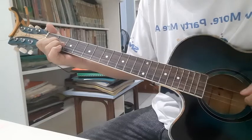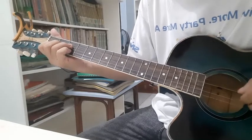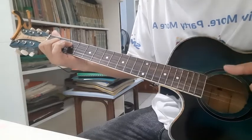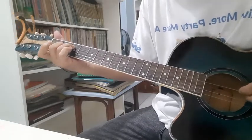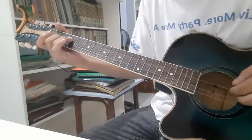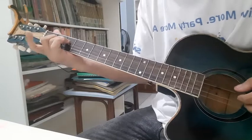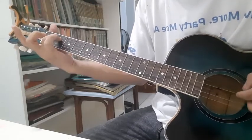Now we go to F major 7. First fret on the second string, second fret on the third string, third fret on the fourth string. Put your pinky on the third fret of the second string, then pinch the fourth, third, and second string. Then lift your pinky, lift your index finger, put it back, and then play the fourth and third string.